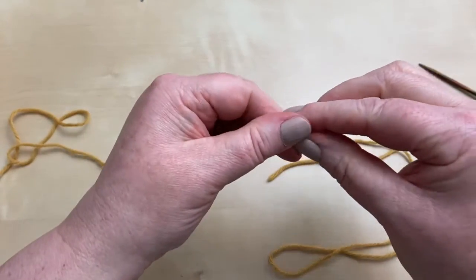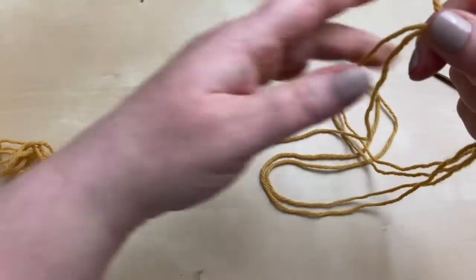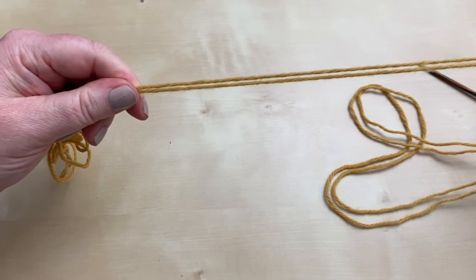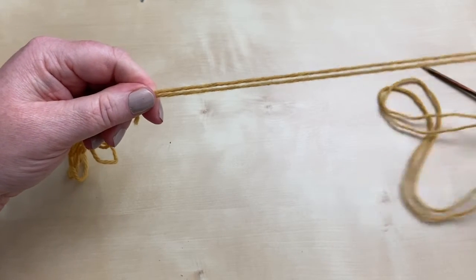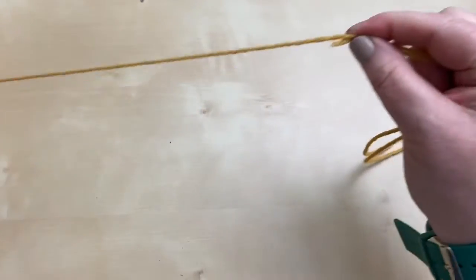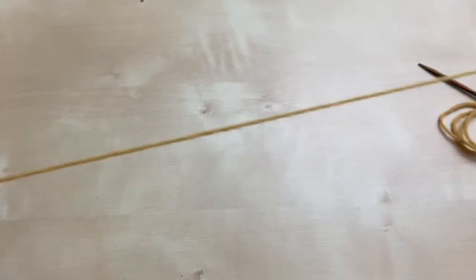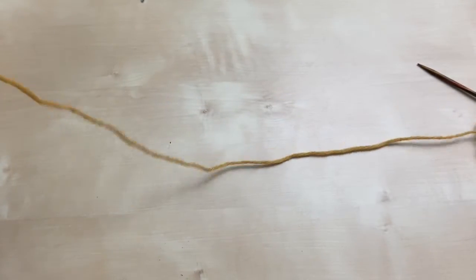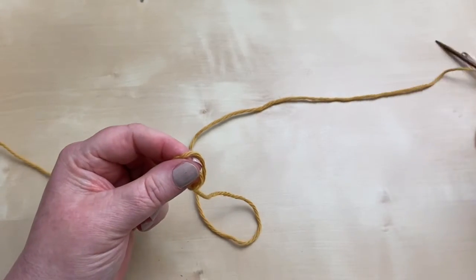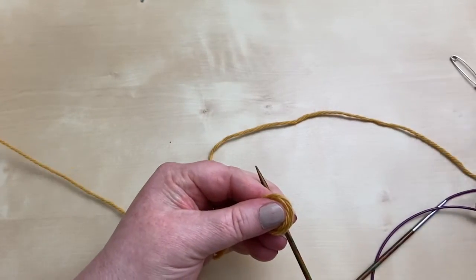I need 109 stitches — 108 for the size I'm going to do, plus one extra. Check your pattern to see what you're doing. So I'll do 100 and just a bit more, and hopefully I won't be playing yarn chicken. That's where I do my slip knot to cast on.